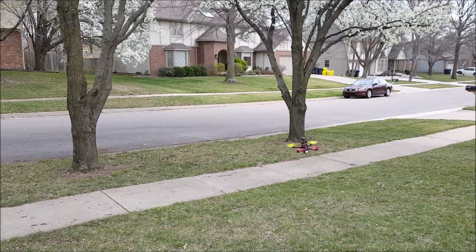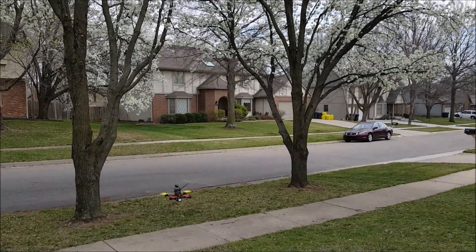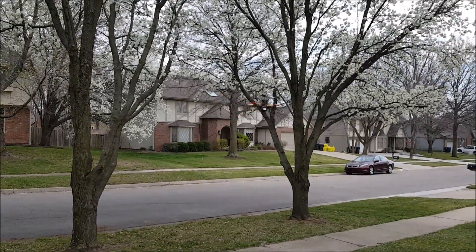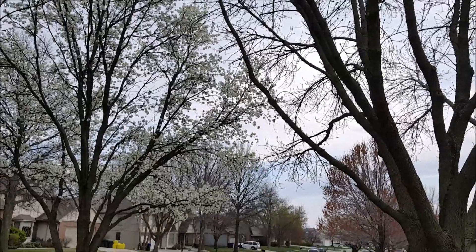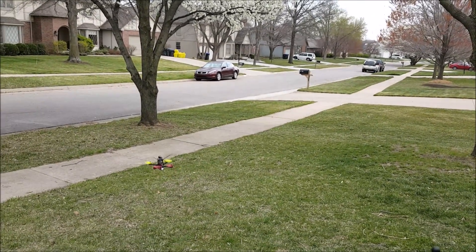This thing has massive get up and go compared to my 1806 motors I've been using. And these tri-blades — whoa, the motor stopped. You can really feel the power in these motors.